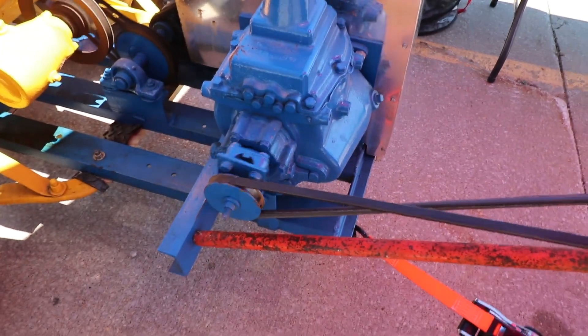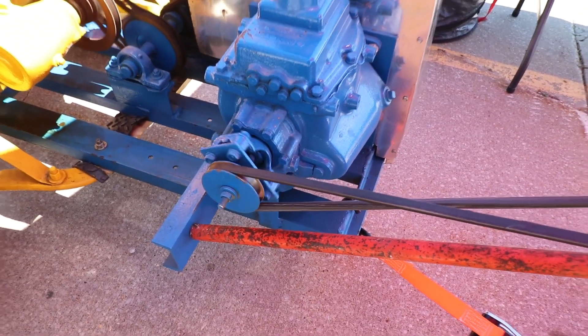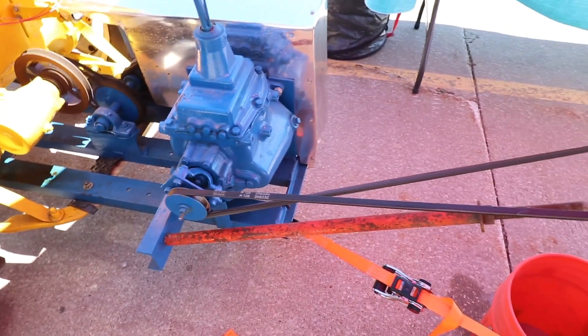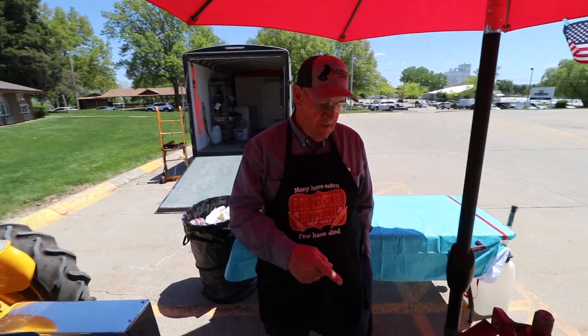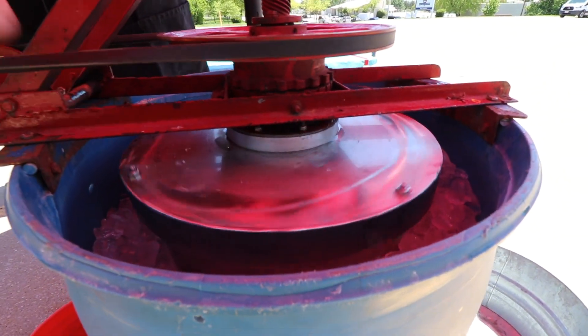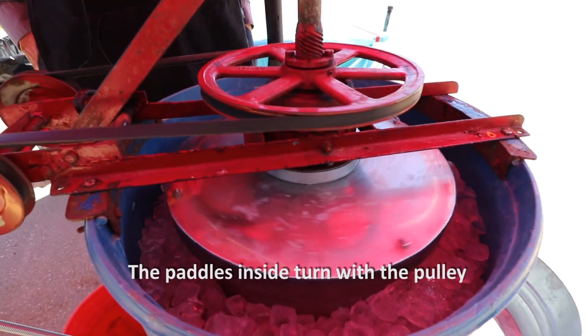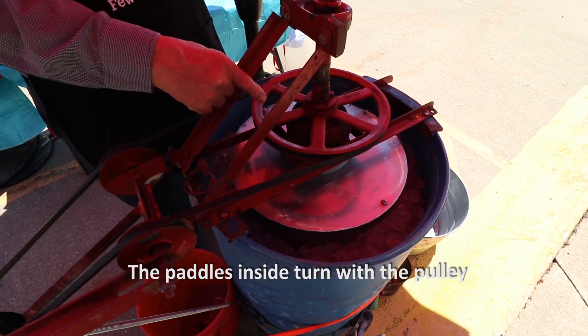This transmission came out of an old Chevy truck of some kind — I don't even know what it came from — but it's working and it's making ice cream today. The pulley is turning one direction, the can is turning the opposite direction. I do that through a planetary set that I got out of an automatic transmission.